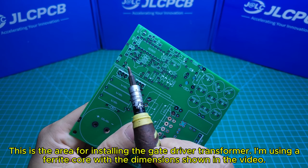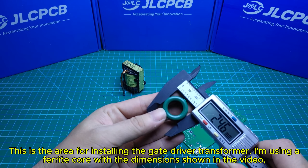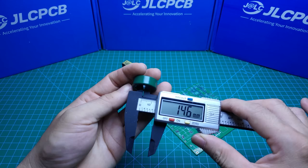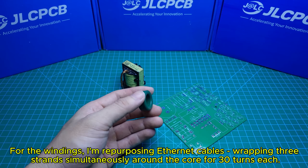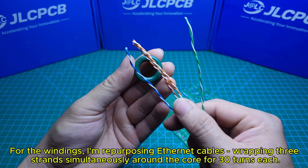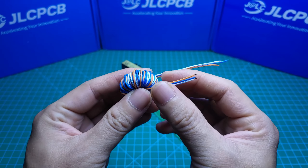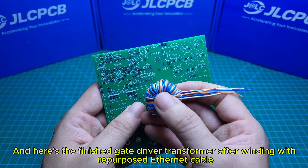This is the area for installing the gate driver transformer. I'm using a ferrite core with the dimensions shown in the video. For the windings, I'm repurposing ethernet cables, wrapping three strands simultaneously around the core for 30 turns each. Here's the finished gate driver transformer after winding with the repurposed ethernet cable.